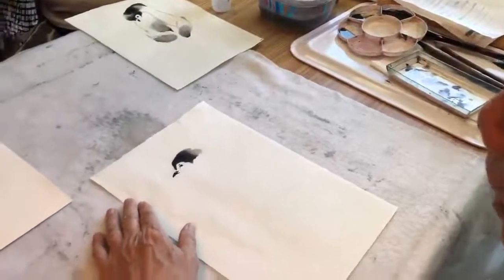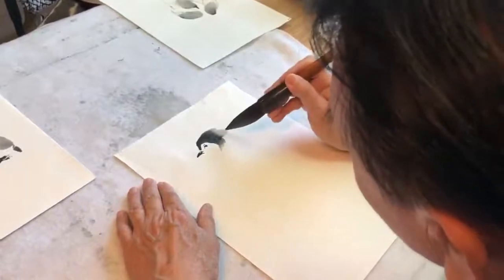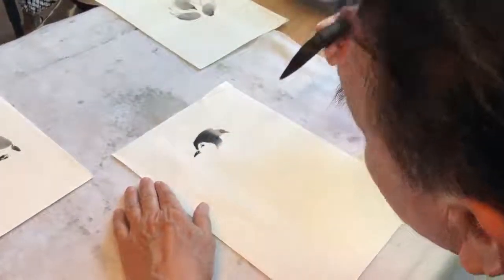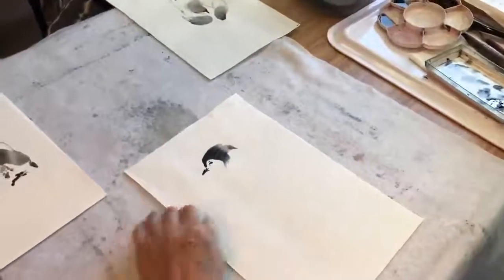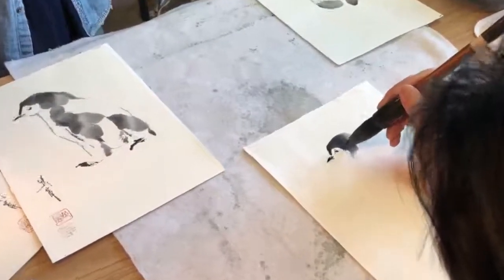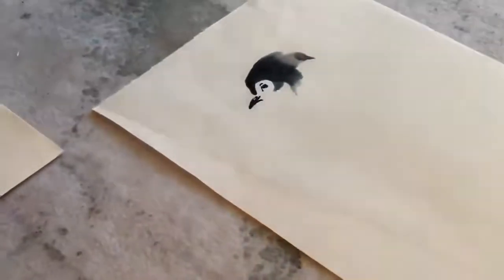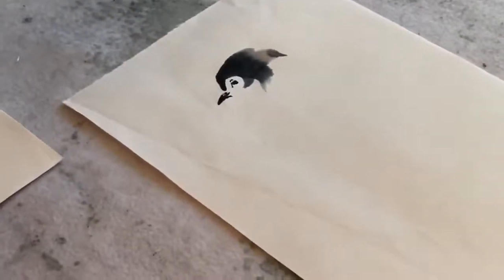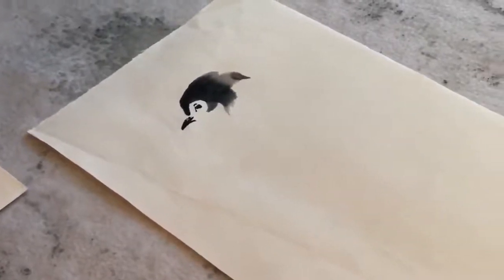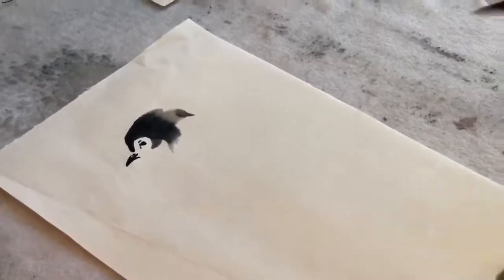And then we can have an extension here in the front, extension in the back. And then we can bring this one frame around the eye, just like before. So that's the head part.